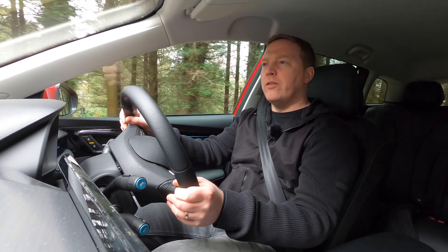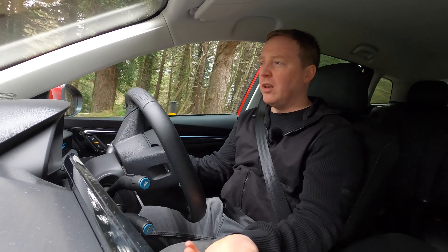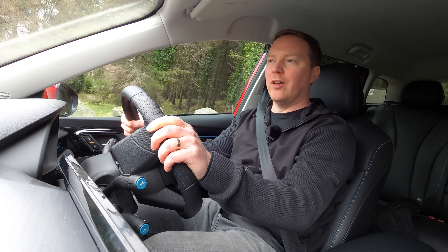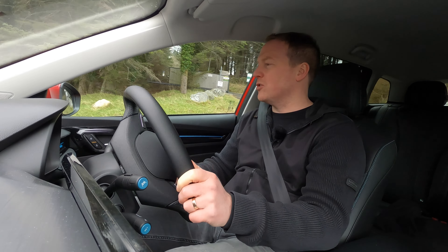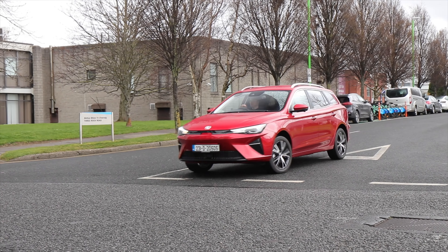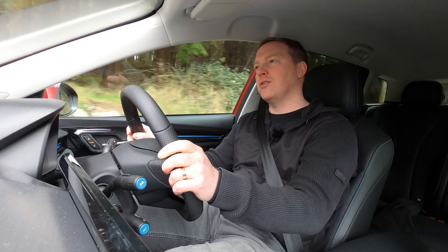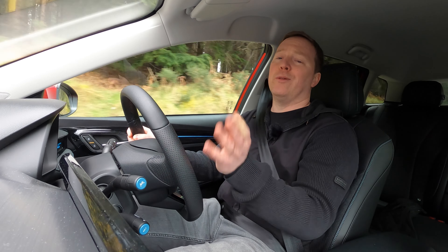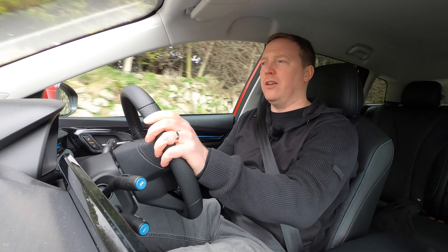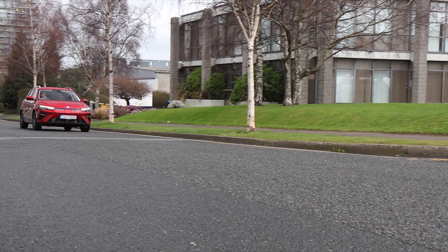Not a lot has changed with how the MG5 drives, but arguably not a lot needed to change. It is a smooth, quiet electric estate. It errs on the side of practicality and sensibility rather than driving enthusiasm, but it's not bad to drive by any means — it's definitely designed to be efficient, smooth and comfortable. So many cars these days have firm suspension and very little body lean, but MG doesn't seem to have worried about that with the MG5, and comfort is its priority. That's a really good thing, and it's probably why taxi drivers have been happy to buy it — it's a comfortable car to bring passengers around in.